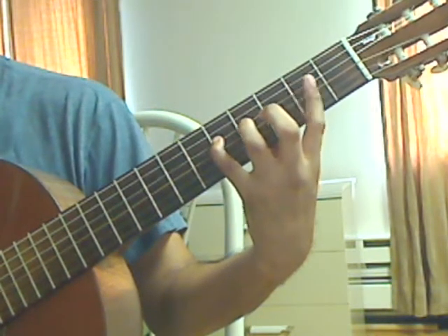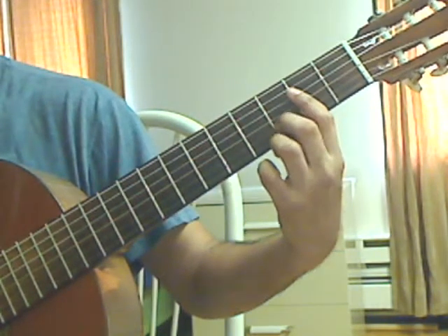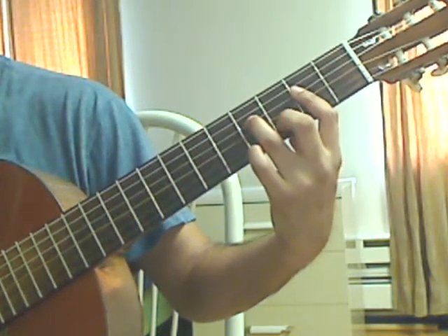Measure 20: keep the bar, let go with the pinky; middle finger, 2nd string, 3rd fret; ring finger, 4th string, 4th fret.